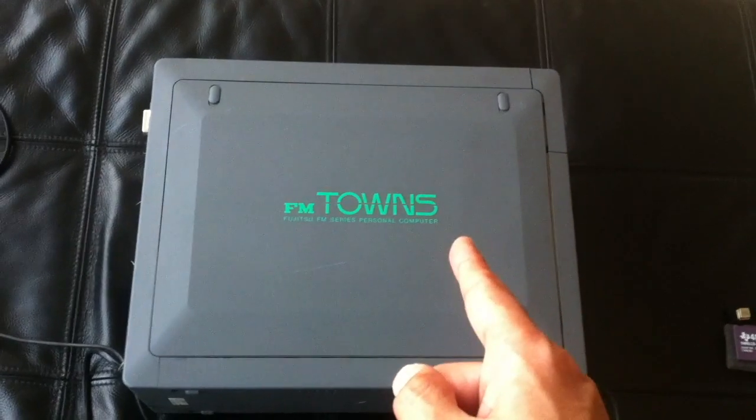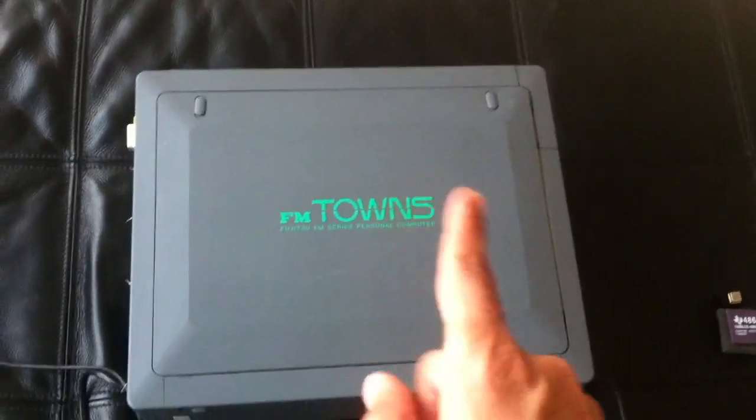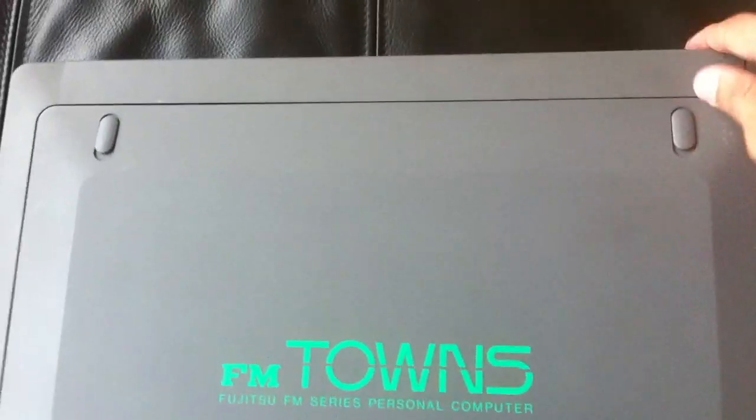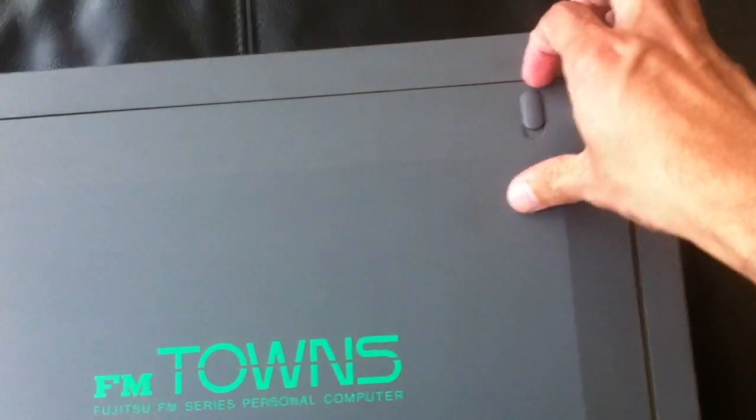I want to play some games on this, but in the meantime I actually bought some extra goodies for this that I'm hoping to improve it with.